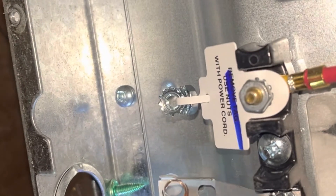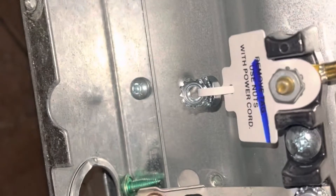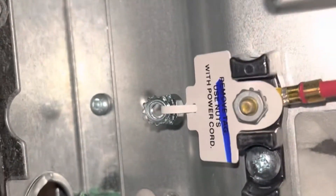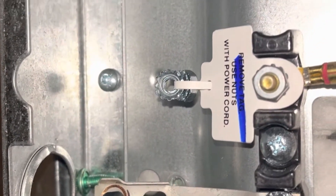Because this is a four-wire cord, we're going to disconnect the jumper and move it out of the way — bend it aside and tuck it away.